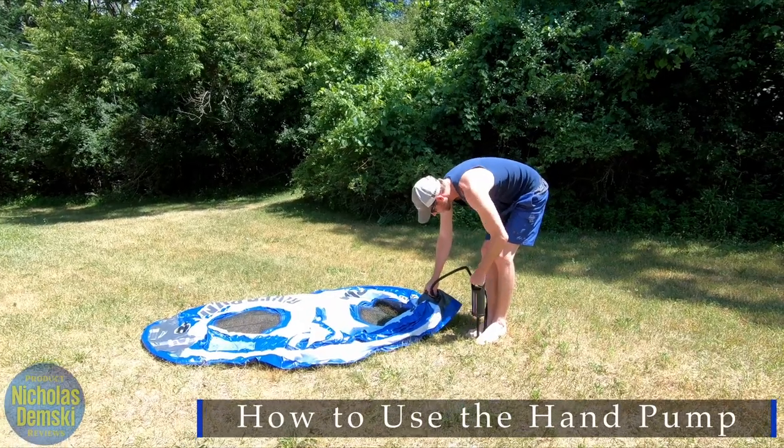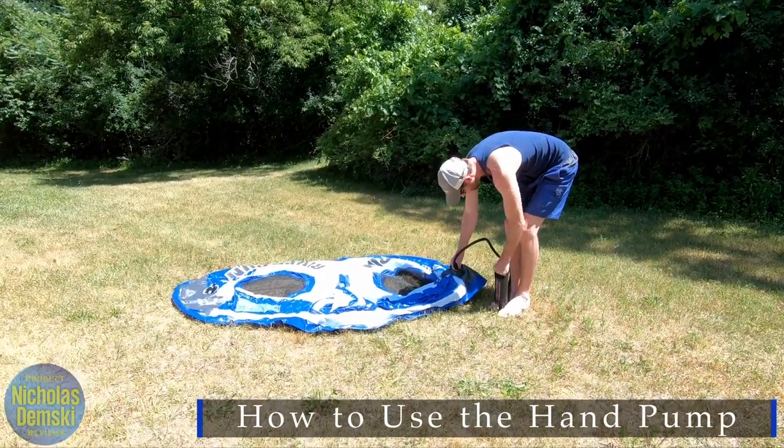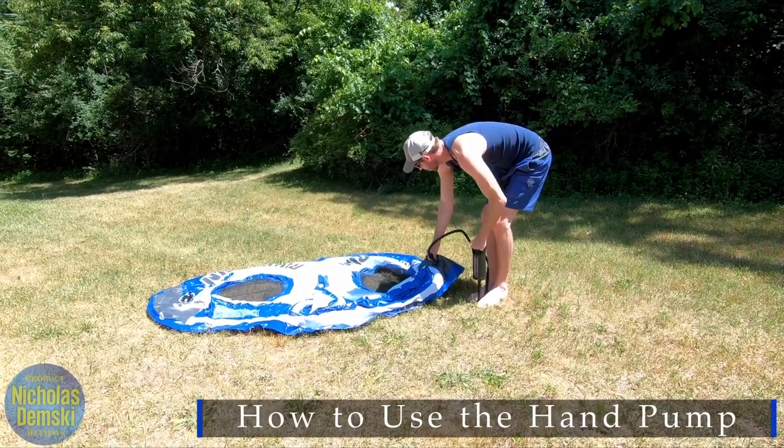In this case, it is another Intex product, their River Run 2 Inner Tube. This hand pump made it really easy to inflate — much easier than trying to use my breath alone, and much faster, of course.